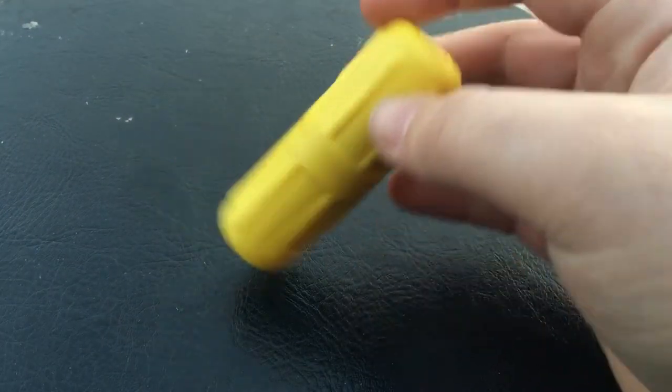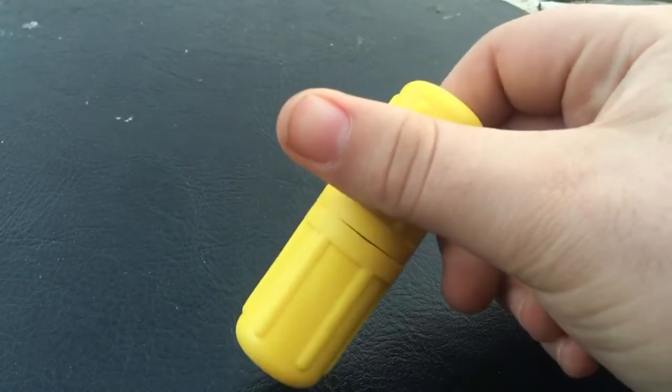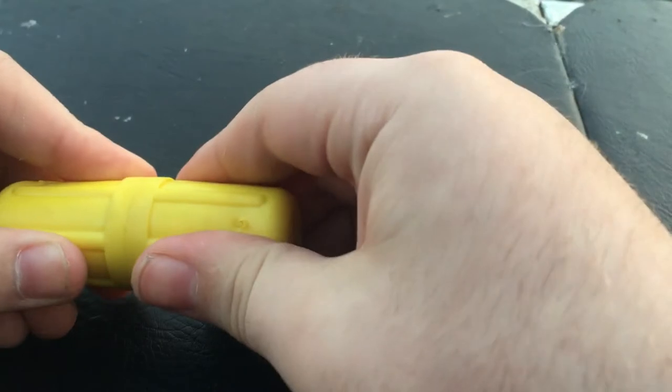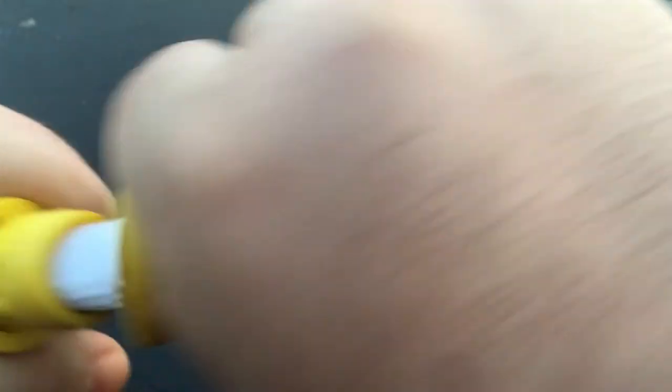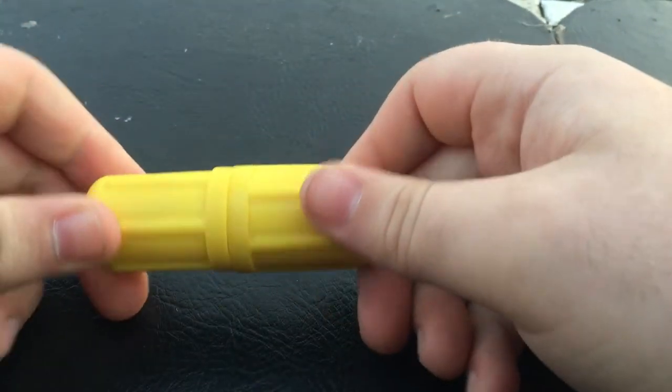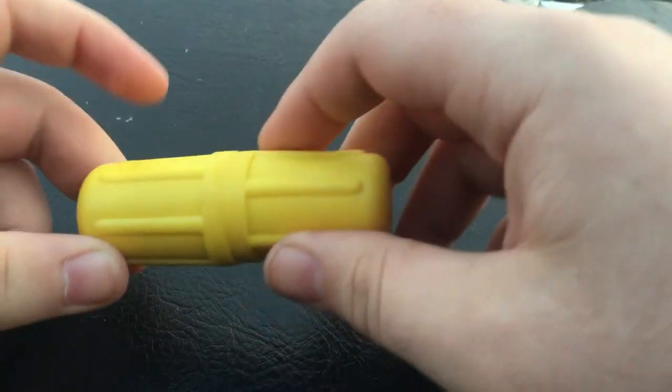This is a snake bite kit, I got it at Academy. It comes with these suction devices that suck the venom out, plus a whole bunch of supplies to treat a snake bite. I'm not going to unpack it all because I might actually need this, especially during summer here in Kentucky — snakes are everywhere, can't be too careful.